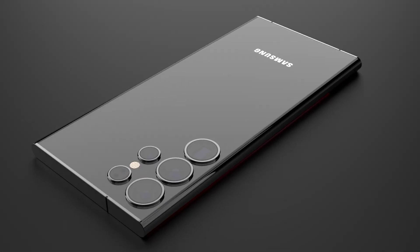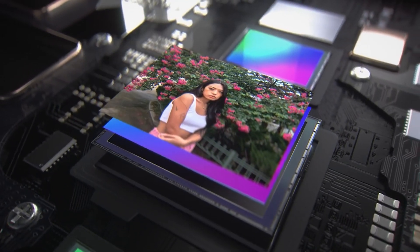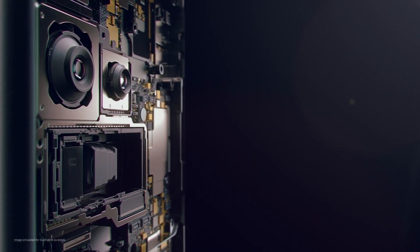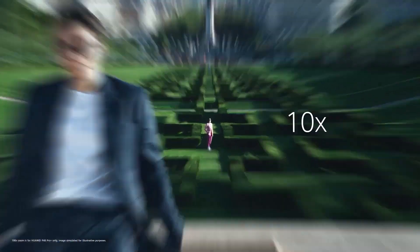The Galaxy S24 Ultra seems to be dropping the 10MP telephoto camera with 10x optical zoom. So there won't be a 10x optical zoom camera that people have come to love on Samsung phones. It remains to be seen how well Samsung can optimize the 50MP telephoto camera with 5x optical zoom to offer 10x optical quality zoom.